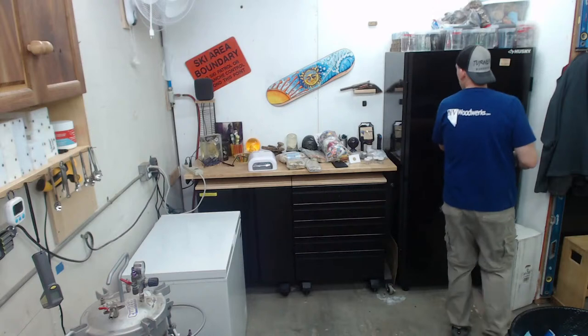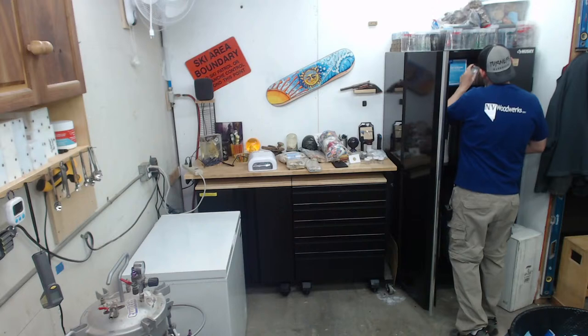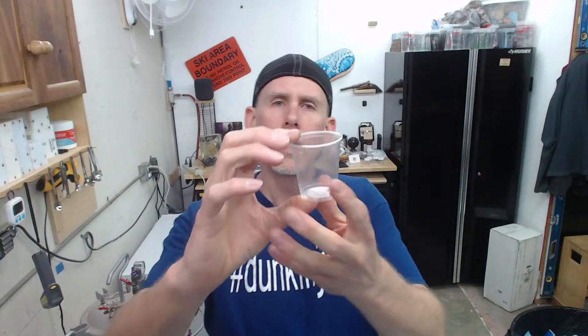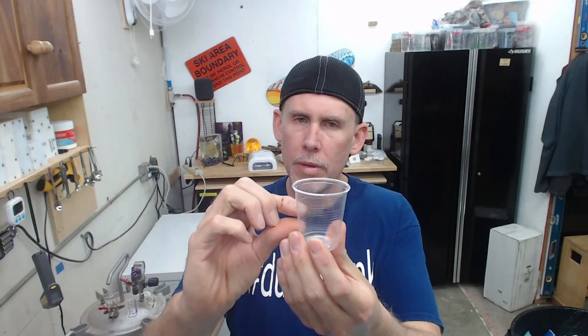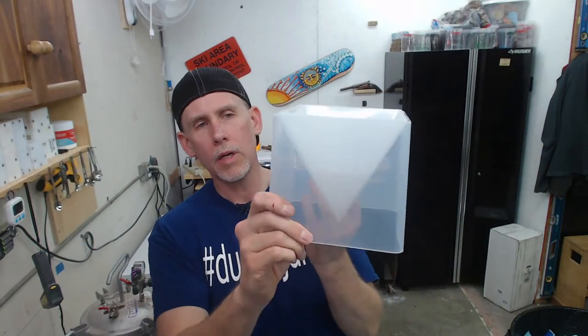You can kind of get away with pulling it in 30 minutes with Alumilite Clear Slow, but I normally recommend leaving it in the pressure pot for two or three hours. I have done some tests pouring like a small amount — I think I was pouring about half of a two-ounce cup when I was trying to suspend dice — and I could pull it in about 30 minutes with Alumilite Clear Slow. So I think we should be able to do something fun on the tip.